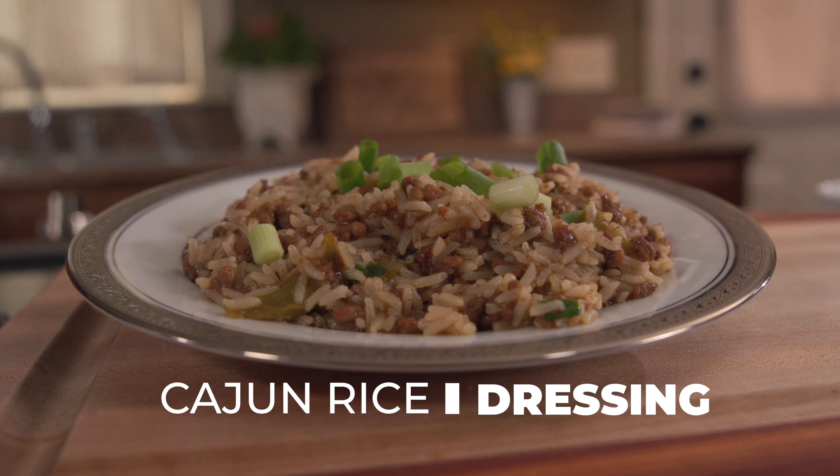Hi, I'm Christy with Tea's Kitchen and in this summer series episode, I'm going to be showing you how to make Cajun rice dressing.